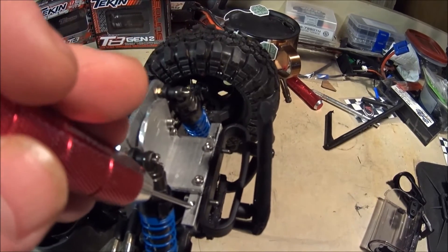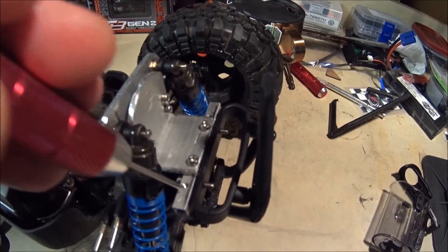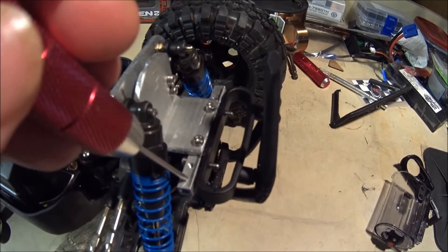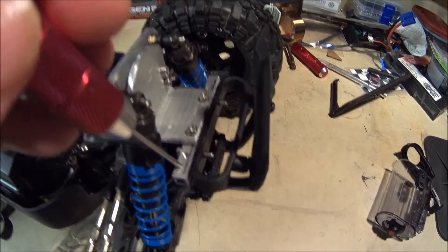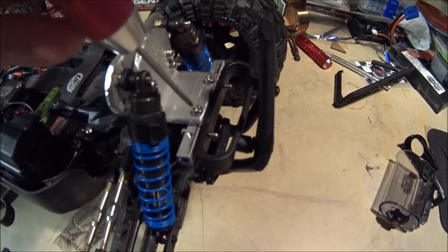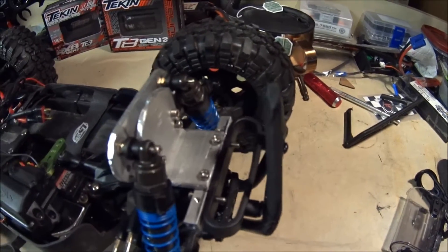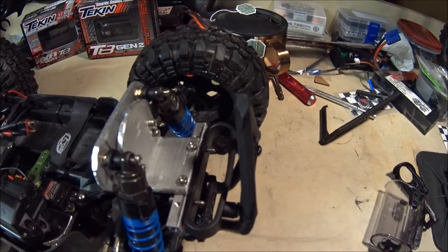This is a cross brace from the Savage Flux. I believe I got this from CK Crawlers a long time ago. I drilled and tapped two holes here, and then drilled and tapped two holes there. And that's how I got this to mount up to this.